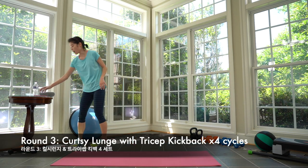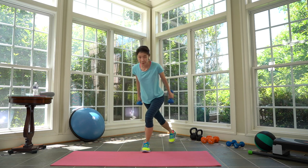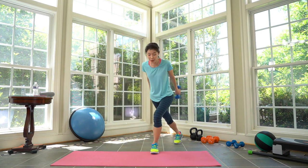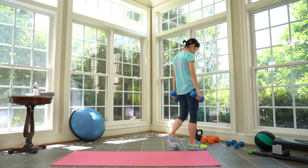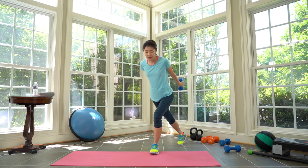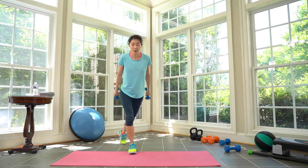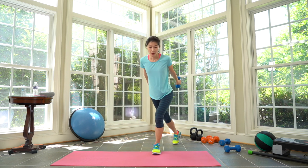Cycle four — grab your heavy weights. We're doing tricep kickback with a curtsy lunge, alternating. Slowly, shoulders down — notice I'm not turning my hips. Keep your hips stable to the front. Push further back. Two, one. Rest. Cycle five complete. Cycle six — same exercise, pick up your lighter weights. We'll do more reps, faster, since we're using lighter ones.